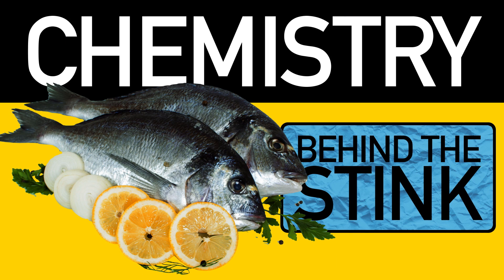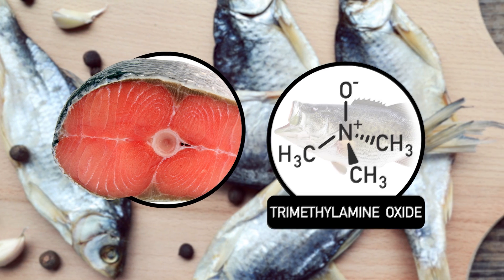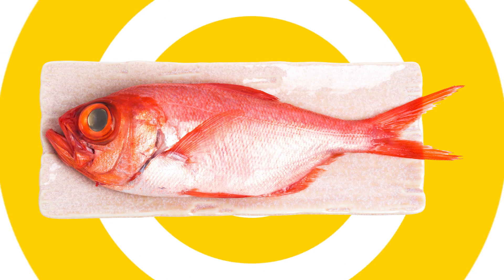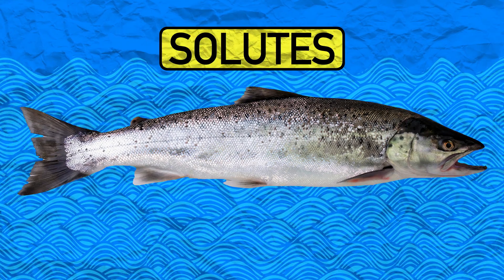Here's a recap of the chemistry behind the stink. The cells of many fish have loads of an odorless chemical called trimethylamine oxide, or TMAO, plus lots of amino acids. It's these amino acids that give fish its sweet, savory flavor. But fish didn't evolve extra tasty cells just to make your sushi delicious.